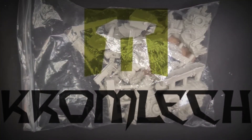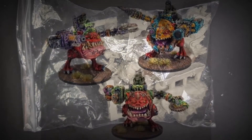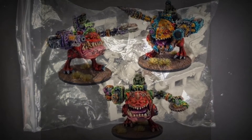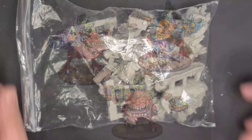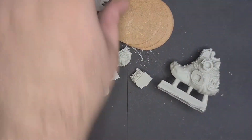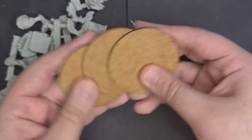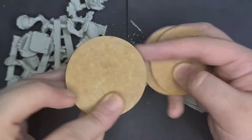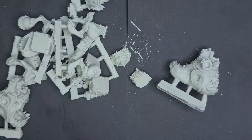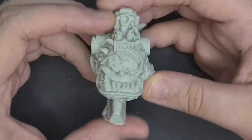Hey, what's going on everybody, this is G the Hyper Sapien and in this video we're going to take a look at Kromlech Killer Norse - this is the Killer Norse squad right here. We'll bust this open and have a look. There are a lot of parts here so I'm not quite sure what goes to what, but you get the bases - nice smooth bit of wood. We'll put them to the side.